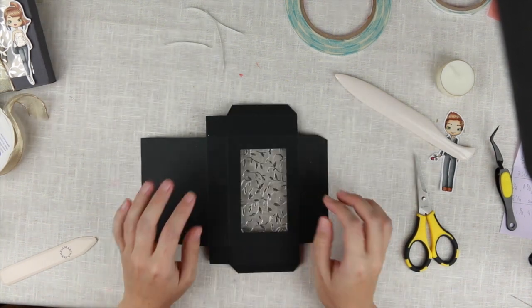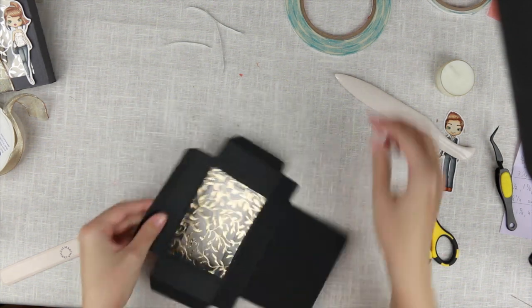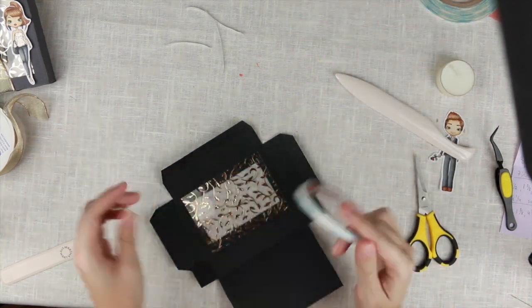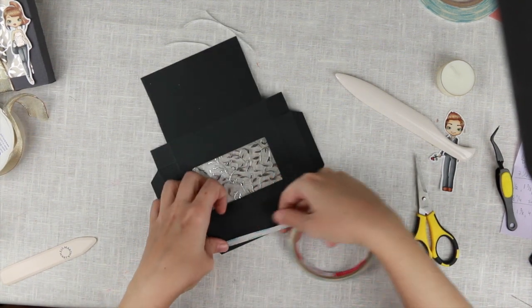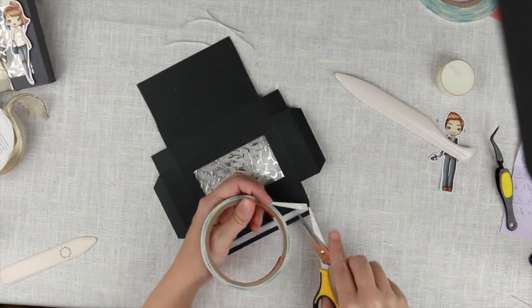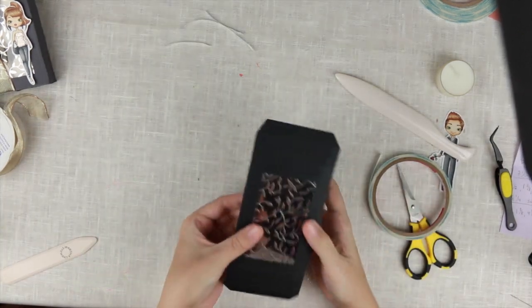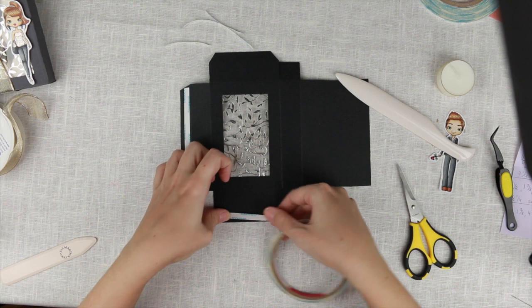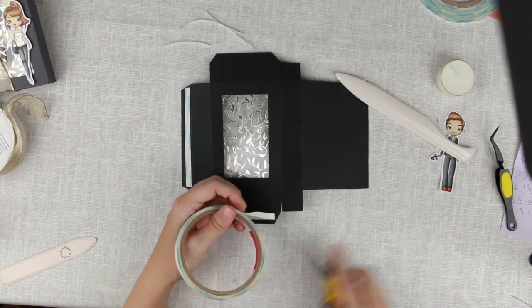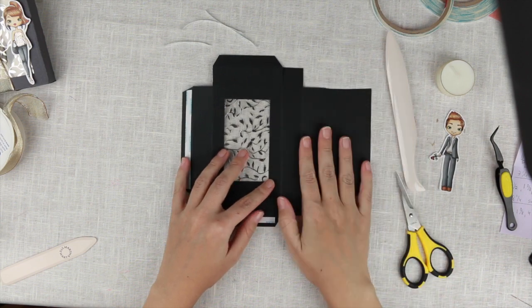That's the acetate placed. Now we're going to use some quarter-inch score tape to put this box together. We put it on this tab down here, which is kind of the back of the box. I like to have my seam on the left side, so this is the top and this is the bottom. On the bottom flap I'm going to put some score tape, placing it close to the fold line so it will fit together nicely.